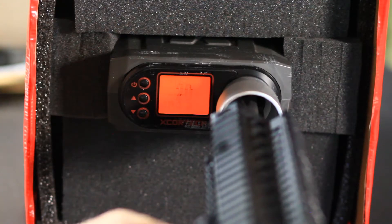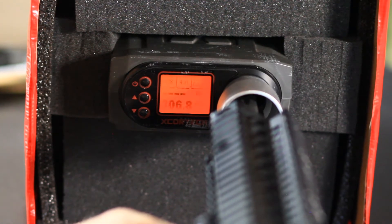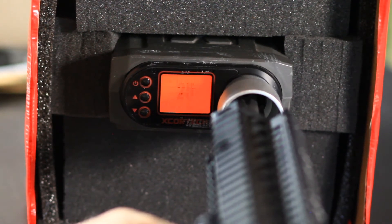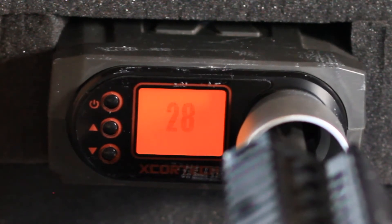Now that the gun is back together, it's time for some final testing. Starting with muzzle velocity, which settled at around 307 feet per second — around 7 less than when we started. My local field velocity limit is 310 feet per second on a .32 gram BB, or around 1.42 joules, so this is perfect. It is something to keep in mind when working on a gearbox, however.